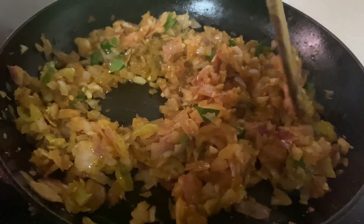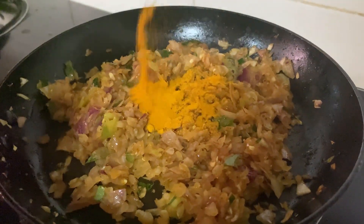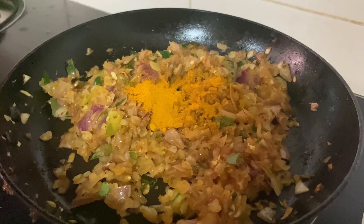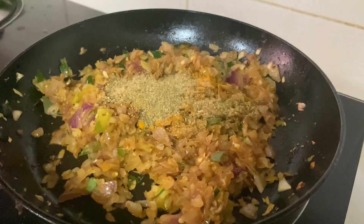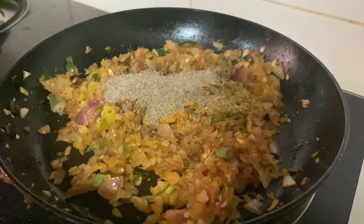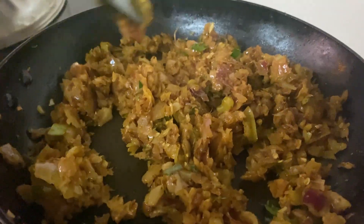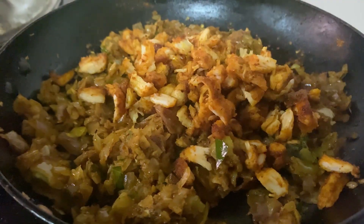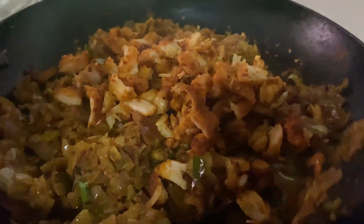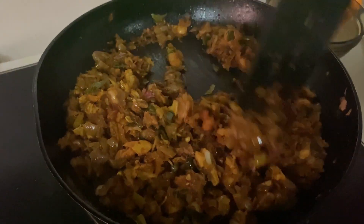Pour on a little bit more. Put 1 tsp of garlic. Let's mix it. We will mix it for 3 minutes. We are going to fry the chicken on a low flame. The masala is ready.